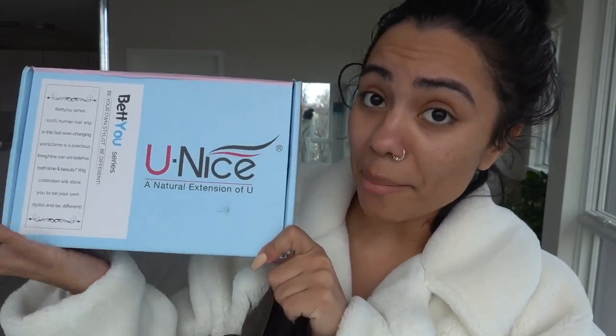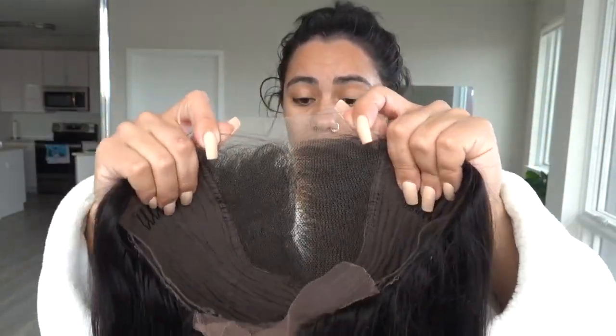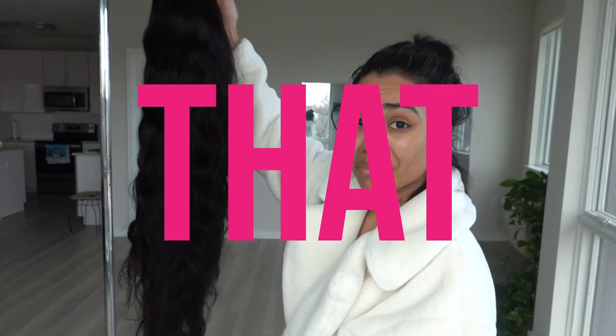Step one, we're gonna start with the hair. So, today's hair wig is from a company called Uni's Hair. I just got their 5x5 HD lace wig. This is in the body wave — 26 inches of... I'm that. Okay?